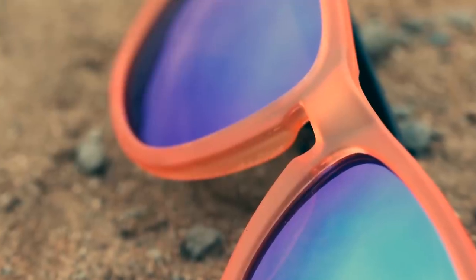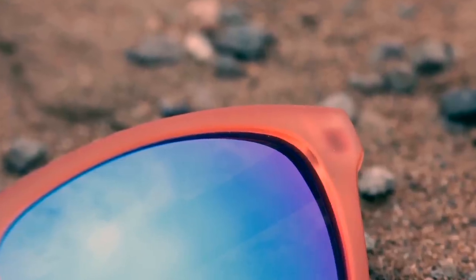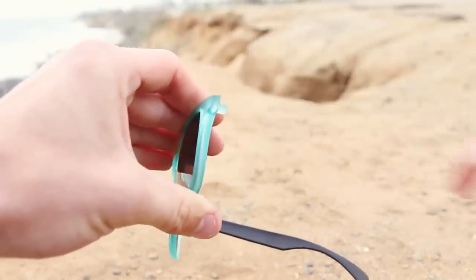Along with interchangeable frames, each pair comes with a polycarbonate polarized lens that has a scratch-resistant film on both sides. The interchange is simple — all you have to do is twist the arm off and replace with a new color. It's that easy.